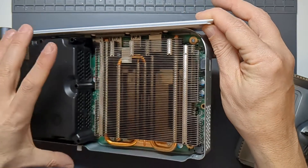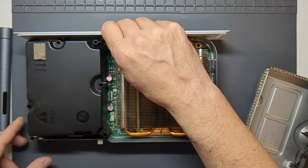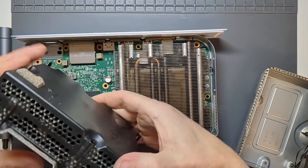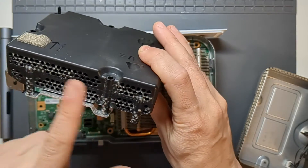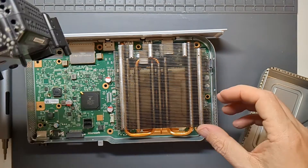We've now got access to the heat sink so we can remove any dust from the gaps — there isn't much but there is some at the end. I'll make sure I get that cleaned out. That just lifts out easily. Lots and lots of dust. I'm not going to open up the power supply itself, but I will remove as much dust as I can and then use a can of compressed air to spray some in afterwards.